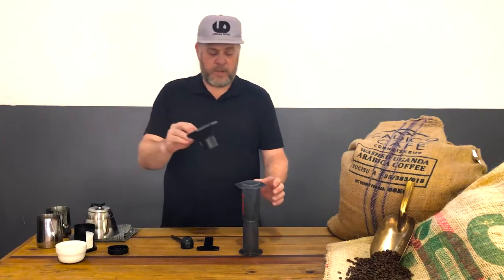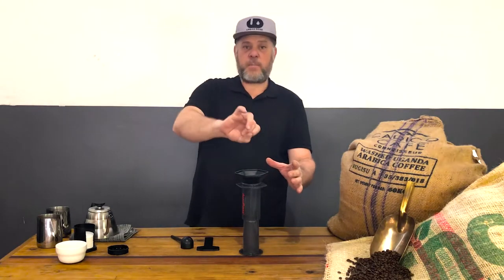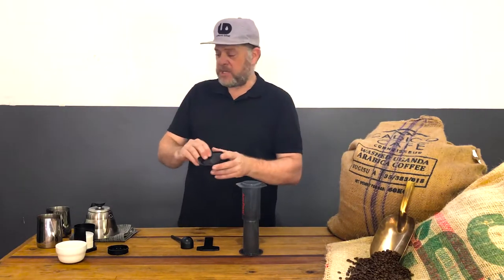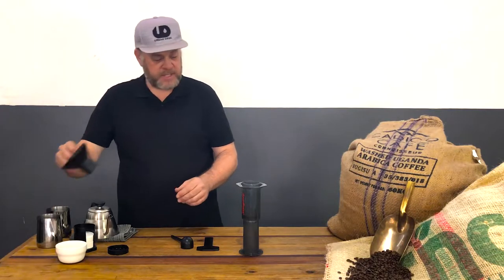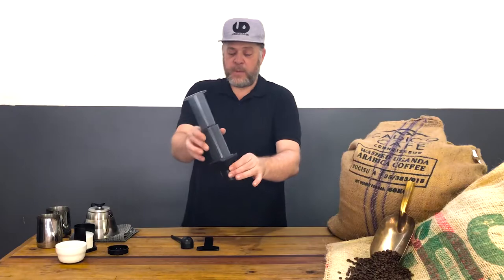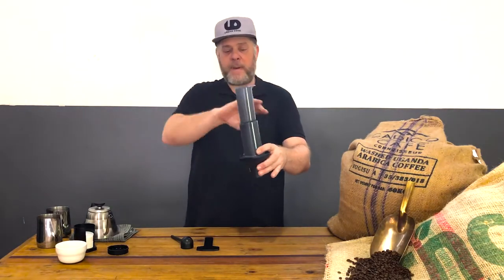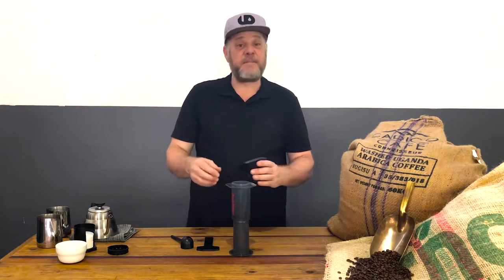There's also a coffee dosing jammer where we can pour in the beans to measure and prevent spillage. It also assists at the end if you're pouring into a smaller cup — you can turn it around and press nicely into a smaller mug or cup. So it's very versatile and useful.